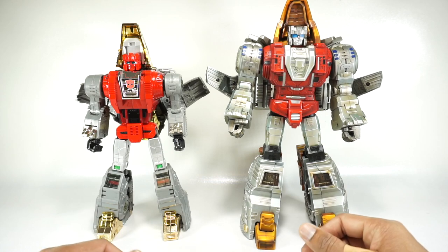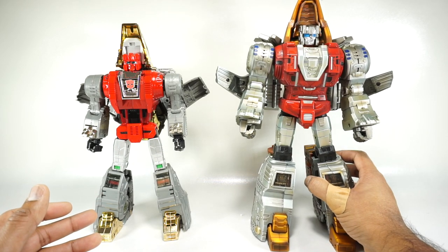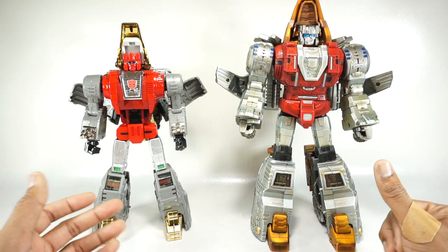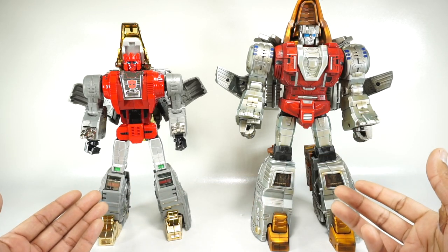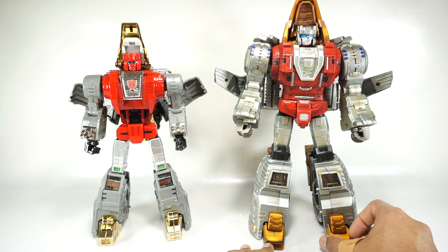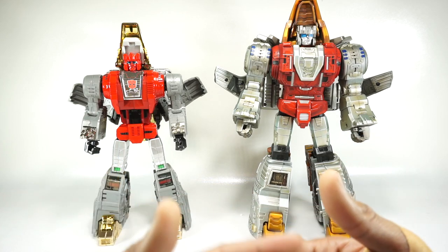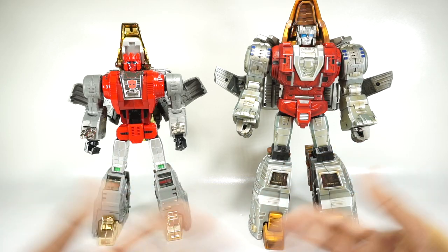As I always say with these comparisons, this is mostly my opinion. I try to be as objective as I can, but of course there's subjectivity involved. If you like one or the other and the one that scores higher isn't the one you like, then you win — you get the one you like. I like to do this so people can decide which set they want to go with, what features they like, and which direction they want to go with their collection. So without further ado, let's get started.